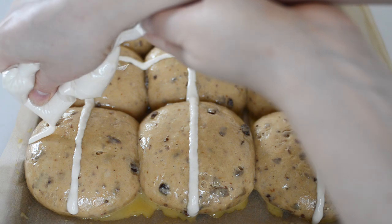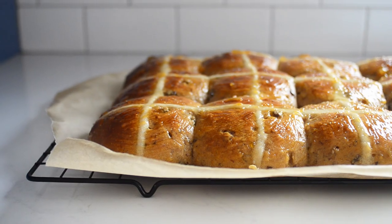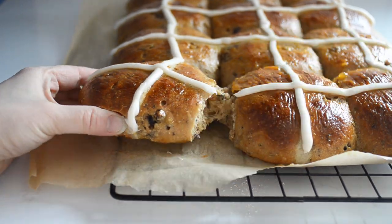Hey everyone, I'm Erica from the blog Buttered Side Up, and today I'm going to show you how to make my sourdough hot cross buns. These are spiced with cinnamon, nutmeg, cloves, and cardamom, flecked with dried fruit, and topped with that iconic cross. Let's dive in, and I'll show you how to make them.